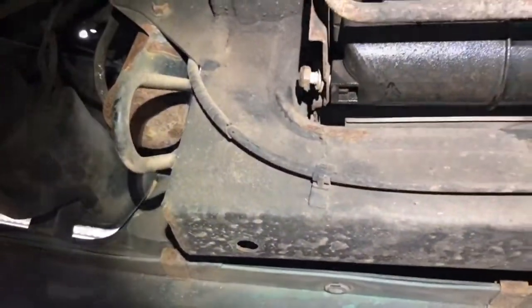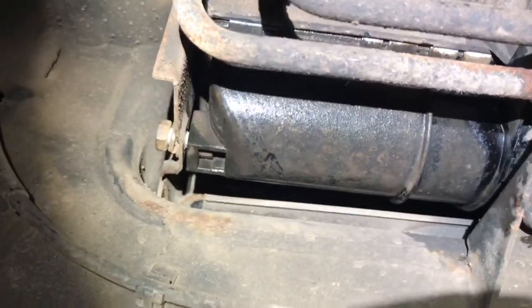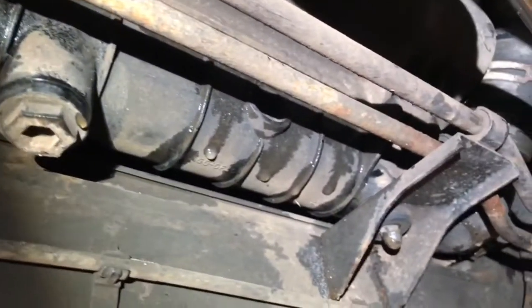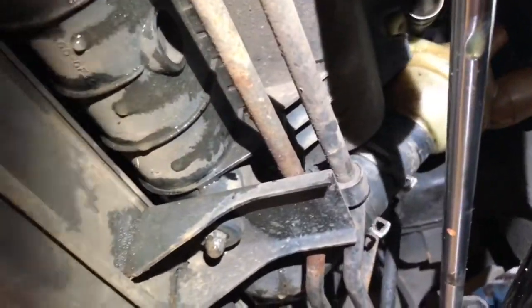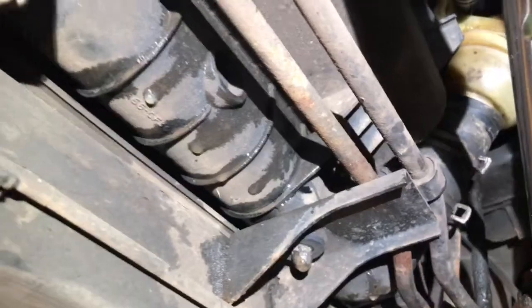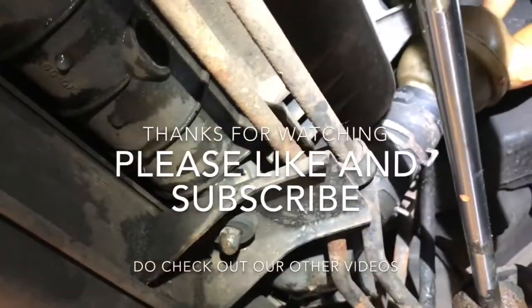Like I said, it's all a pretty straightforward easy job. The reason why we've had this radiator off is we've had to do an anti-freeze leak on the timing case, but that's in another video - do check it out. Do check out our other Land Rover and Range Rover videos, we will be uploading more as they come along. When you first look down under the bonnet, you think, oh, how does that come out? But it is pretty straightforward. Anyway, thanks for watching, please like and subscribe.